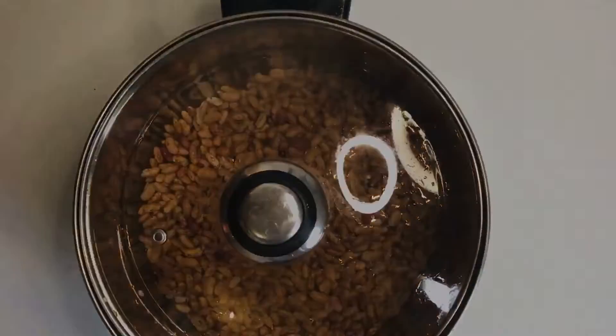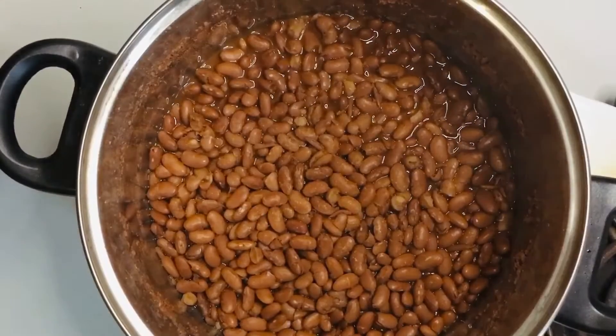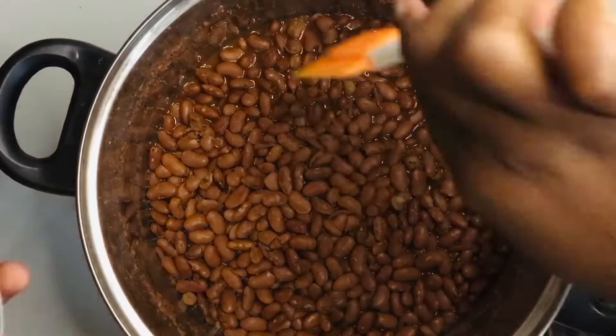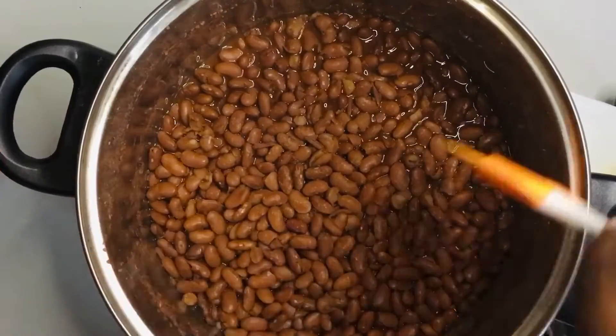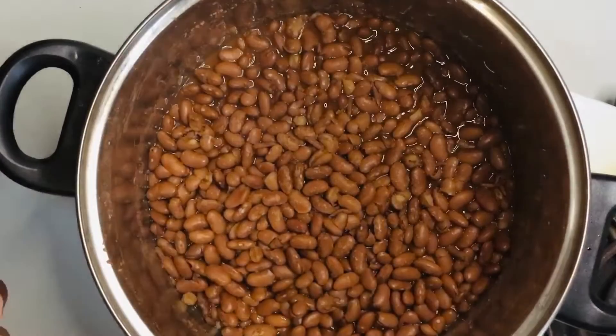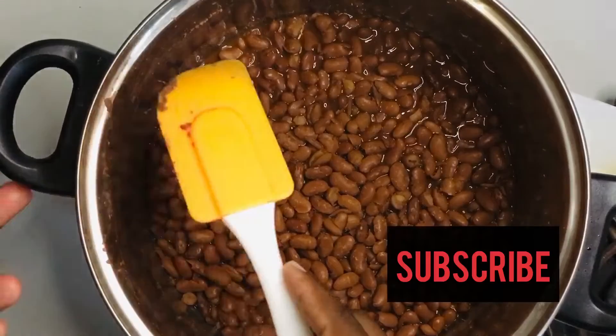When your beans are cooked, just clean the sides of your pot using a spatula, and then you have to season your beans.